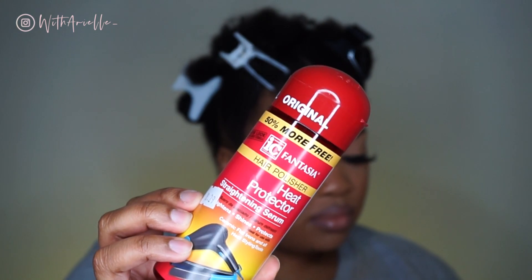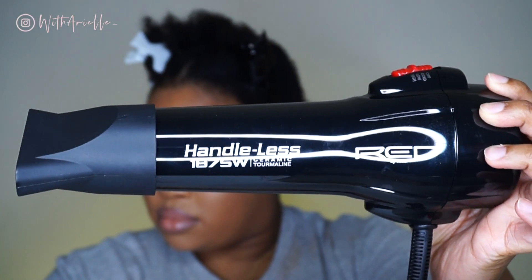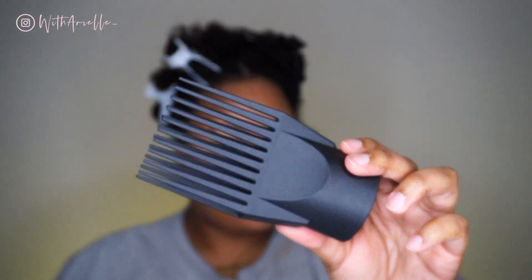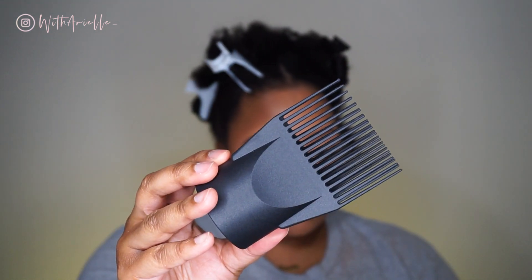I'm taking some water, heat protectant, and my new handless blow dryer from Amazon — I love this thing. All three links will be down below. I'm going to use the big comb attachment. First things first, I wet my hair so I can apply the heat protectant and better comb through it.